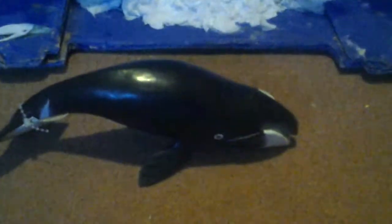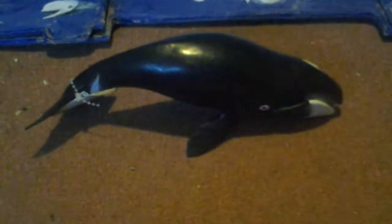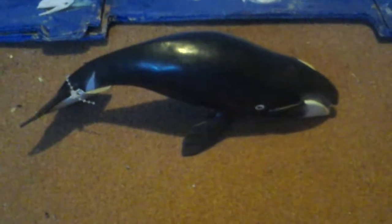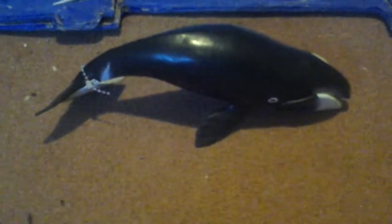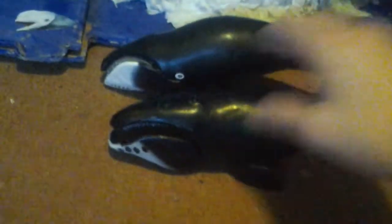And also, I got Safari Limited Wild Safari 2014 Bowhead Whale. Safari Limited — it's an American toy company. They sell worldwide, and were founded in 1982. It's the Safari Limited 2014 Bowhead Whale, Wild Safari. You can collect the 2014 Bowhead Whale at the same scale.